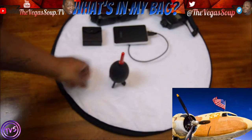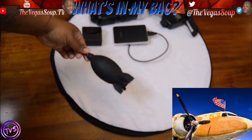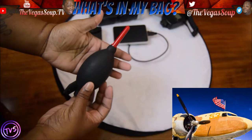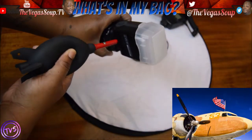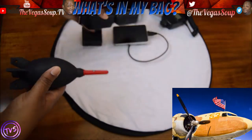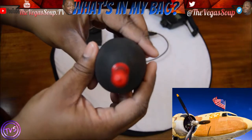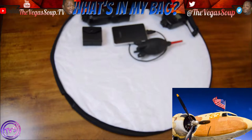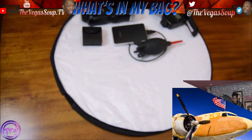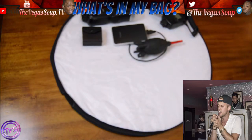Here we have the Rocket blower. This is just a squeeze thing that helps you clean your camera — gets some of that dirt out with little microbes for when you change your lens in public, without damaging the shutters and things like that. Very cheap — got that off Amazon. But it's cool; my daughter likes to play with it.